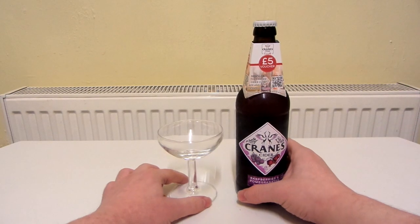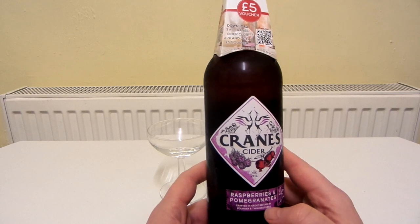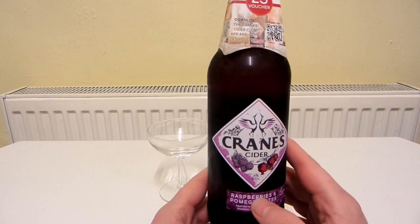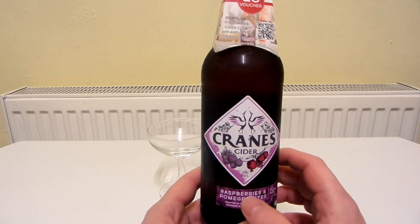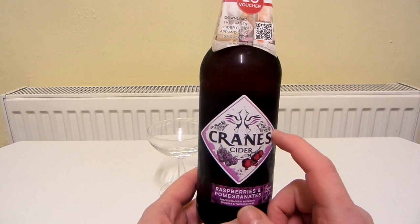Alright, so this is Cranes Cider and the flavour is raspberries and pomegranates and it's 4%. I don't think I've ever had this before but I do love raspberry — what would you call it — sauce on ice cream. I think that's really nice. I do like the flavour of pomegranates as well so I think I'm going to really like this one.